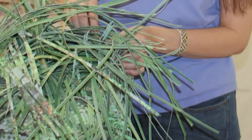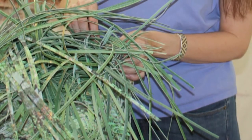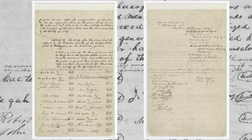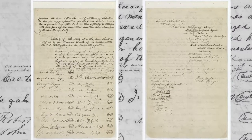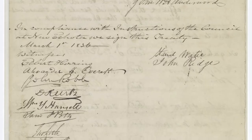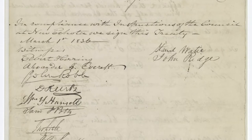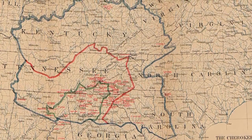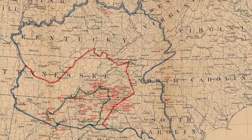The basket's exterior splints—which are long, thin pieces of material woven together to create the basket's form—are made of copies of the Treaty of New Echota, a contentious agreement between the U.S. government and a minority faction of Cherokee citizens. Signed in 1835, this disputed treaty ceded the tribe's lands east of the Mississippi River and initiated the removal of over 15,000 Cherokee citizens to Indian territory in 1838.